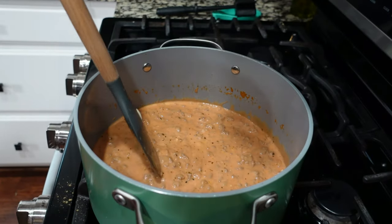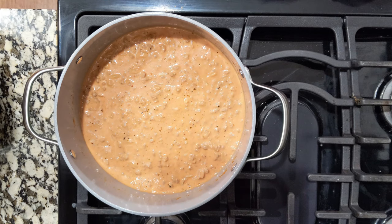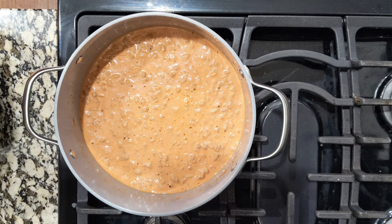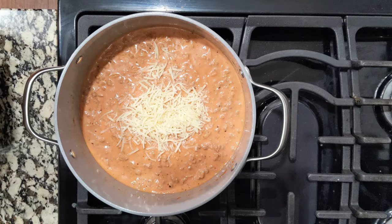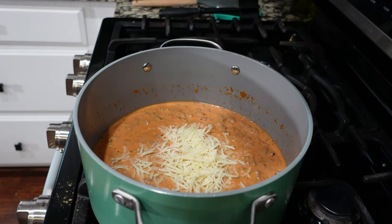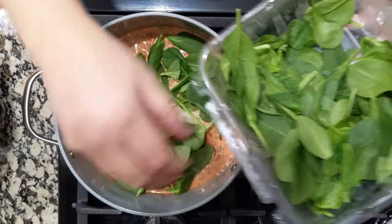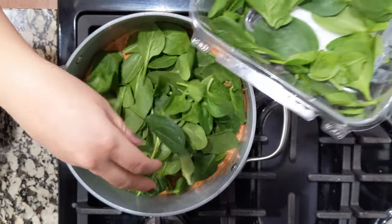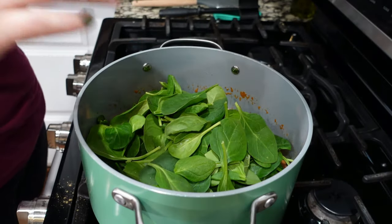Now we're going to turn the heat all the way off — we don't need it on anymore. I've got a little bit of parmesan cheese, probably about a fourth cup, so I'm going to dump that in. We are also going to add in some baby spinach. I'm not going to take the stems off — feel free to do that. There are apparently very strong feelings about whether or not you should remove spinach stems.